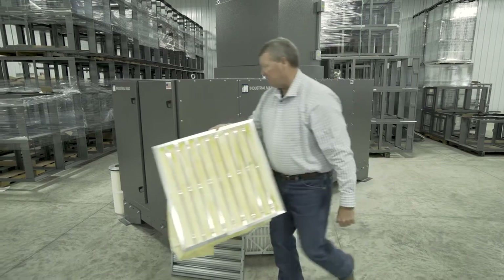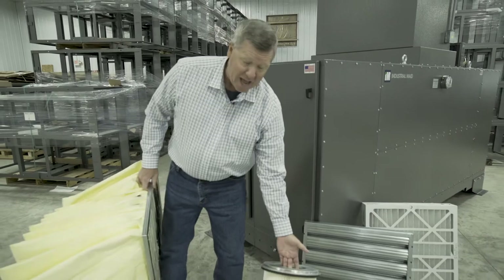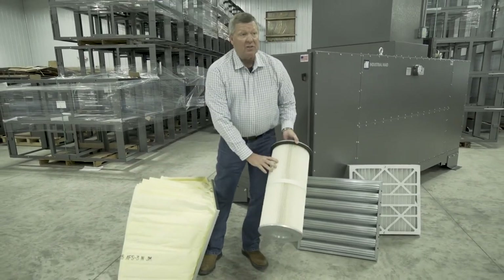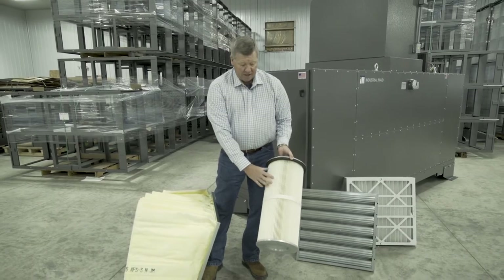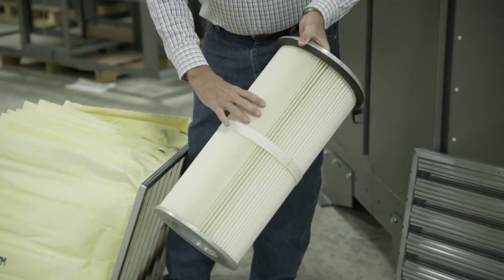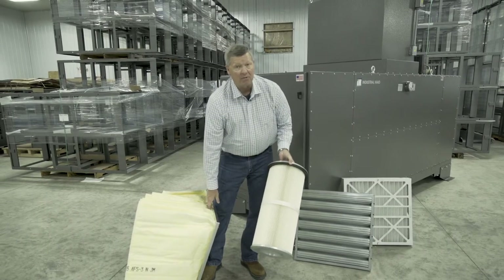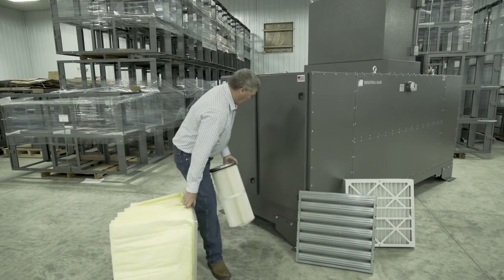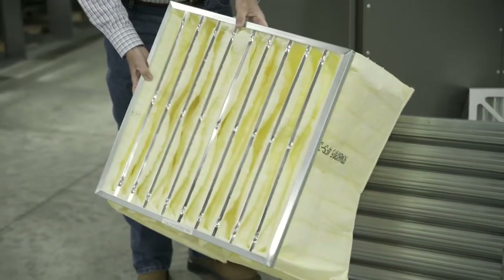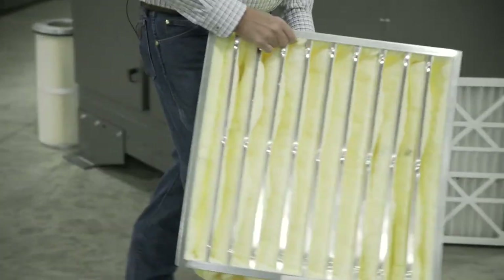This filter is designed to replace the standard cartridge filter that many in the industry currently use. When people use cartridge filters on oily welding, the filter becomes permeated and wet — materials won't pulse off, so it plugs and kills performance. Our filter handles wet materials, lasts much longer, and uses less energy in the process of filtering the air.